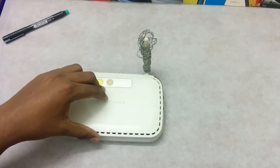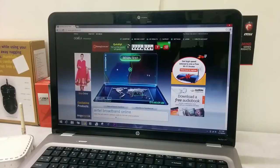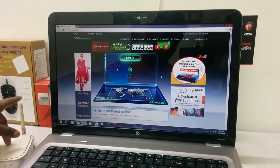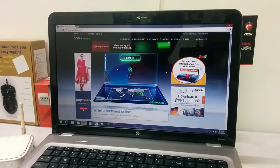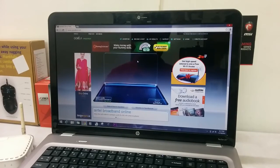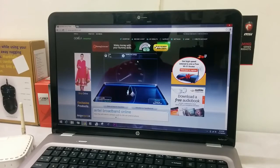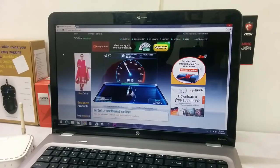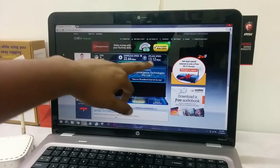For testing the internet speed, let me show you how to check the internet speed before the installation. So I have the modem here without any of those wires connected. This is the usual basic Ookla speed test — it's really reliable and the speeds it shows are actually true. I got a download speed of 22.64 Mbps, and an upload speed of 13 Mbps.